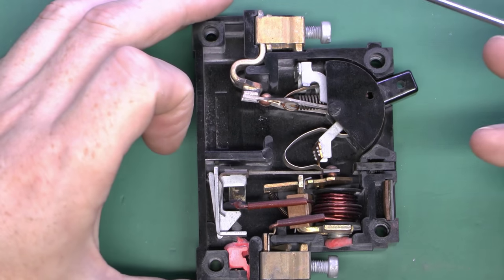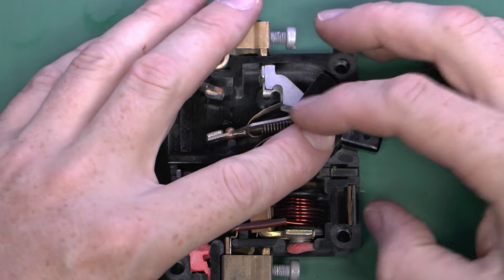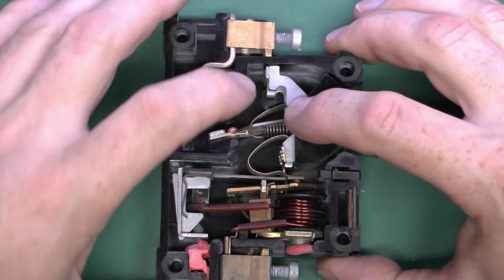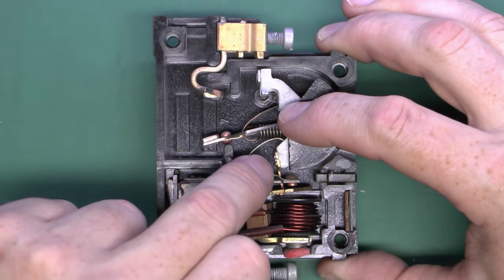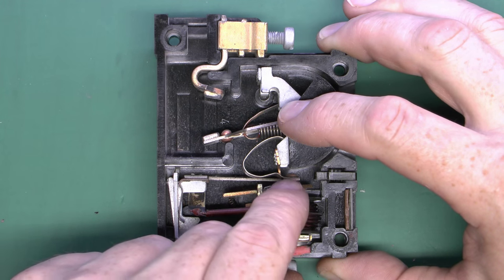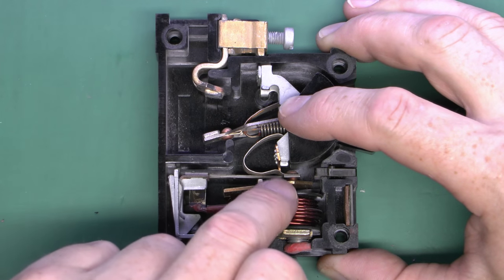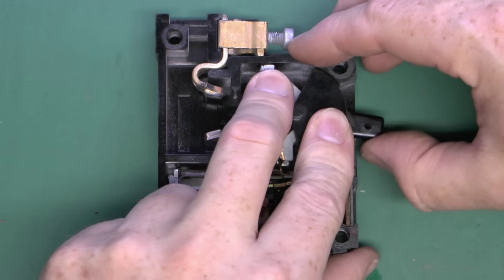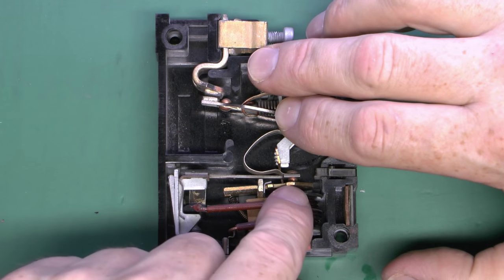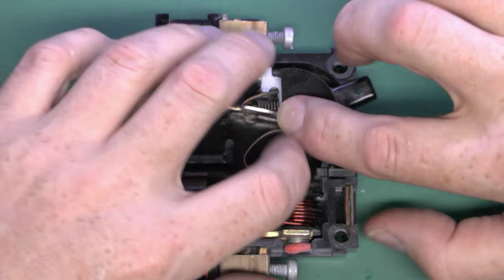It doesn't really make a huge difference which way — top or bottom — these were connected in the installation. The switch at the moment is in the down position, which is off — the contact is open. Notice down here there's a brass peg that comes down and goes through this plate — part of the trip mechanism. That's tripped either by the coil being energised and pulling that plate down, or the bimetallic strip bending and pulling the plate down. In the off position that's actually locked in. Moving it to the on position, the contact is now closed and notice this is still locked in.